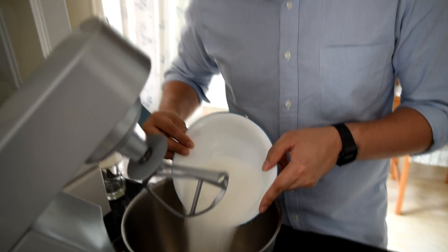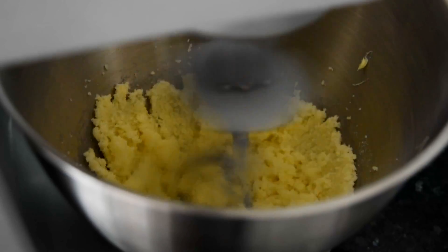Now that we have the flour mixture ready, we're going to cream the butter and the sugar to make the batter. Add the sugar, melted butter, and then mix at medium high.